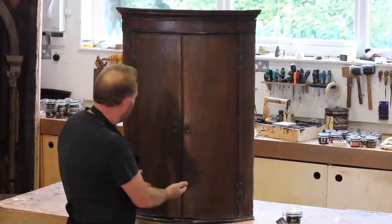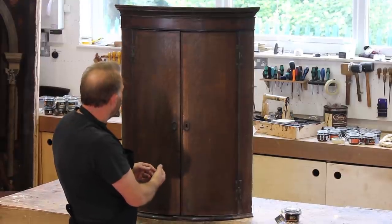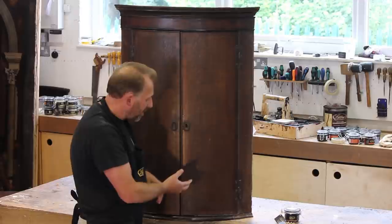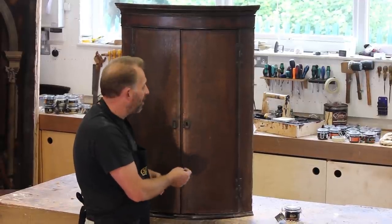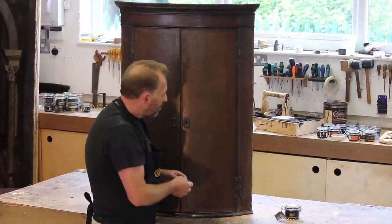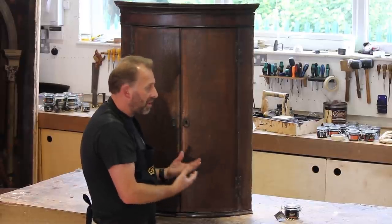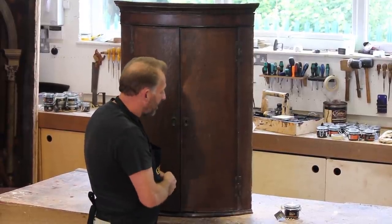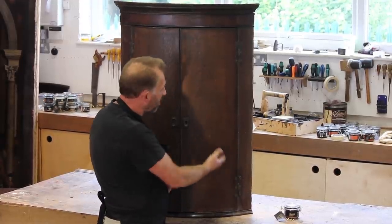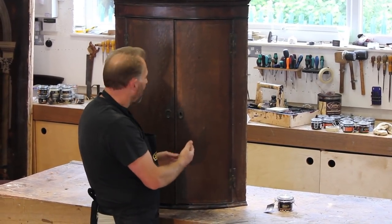This one's just come out of our store and hasn't had anything done to it. We could restore and re-polish it but I don't think it deserves it. All it needs is a really good wax polishing and that is something anyone can do. You don't need to take it to a French polisher to restore it. I'm going to show how Gilboy's Gold antique gold will transform this corner cupboard.